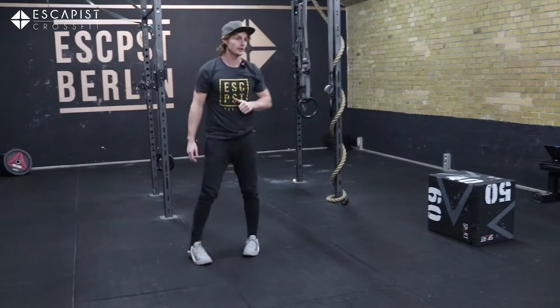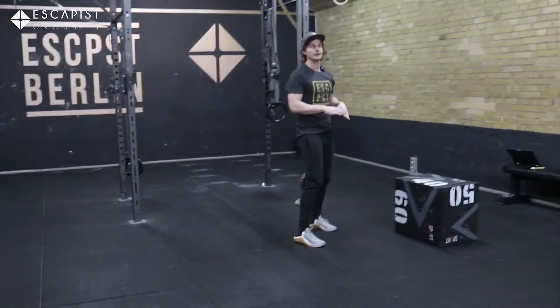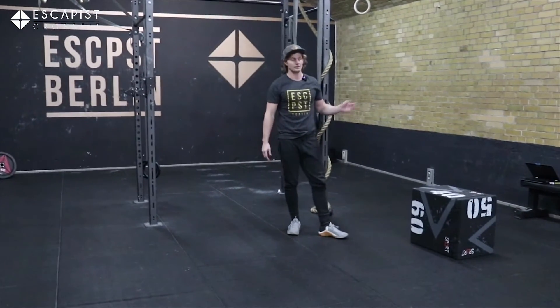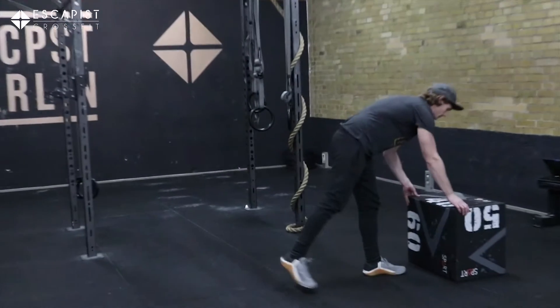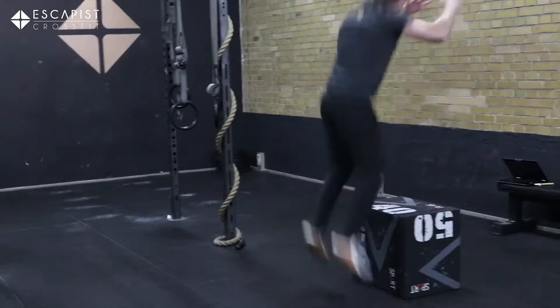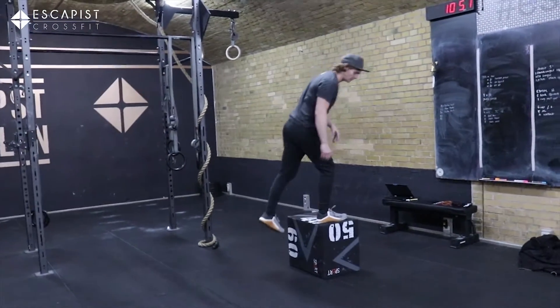Once we have those, we need to find ourselves an object — this could be like a chair, a bench, a ledge outside your house, whatever is suitable and stable. Then we're just going to set it up and get ourselves 16 box jumps, making sure we extend the hip each time.